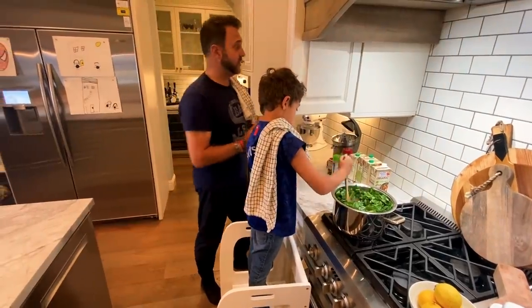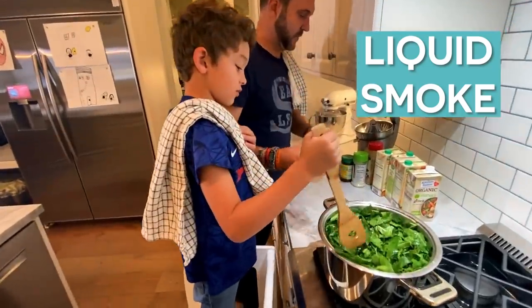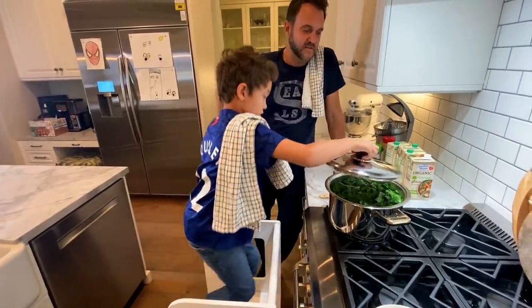A little bit of chicken bouillon flavoring. Now, a little bit of liquid smoke — that looks like root beer. Oh, it smells like barbecue in there! That's a good smell, huh? Let's put this in.